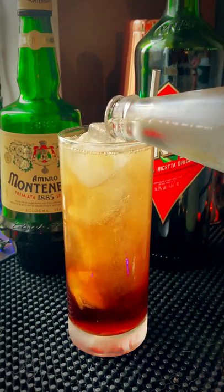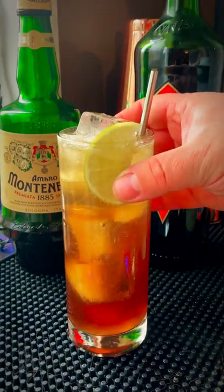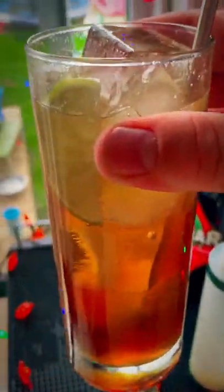I love anything with ginger beer, but with the nice bittersweet notes from the Amari and the spiciness of the ginger beer, this is delicious. I recommend it.